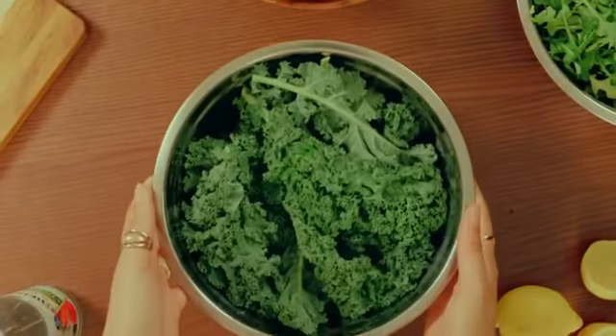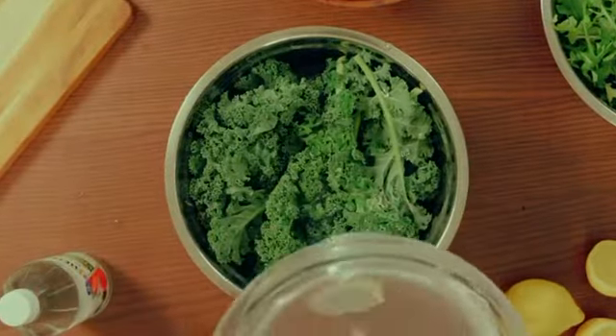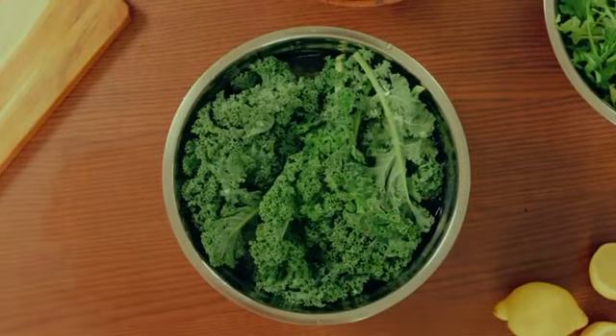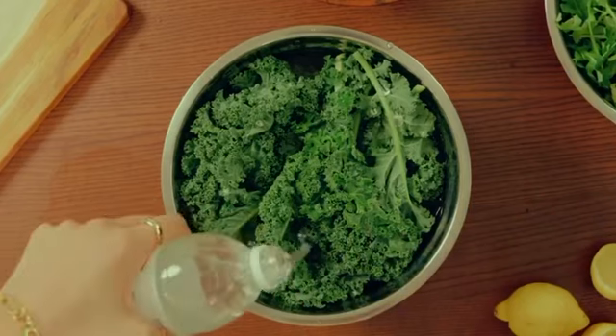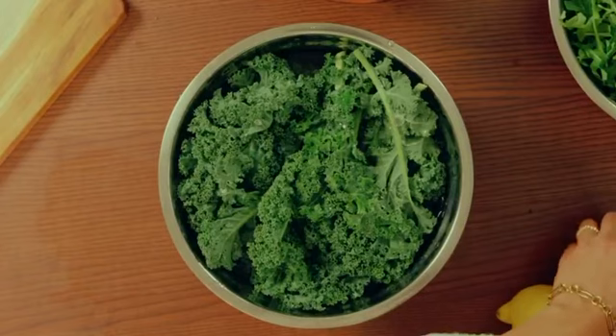First, you're going to want to start by filling your bowl with your bitter herbs and then adding clean water on top. Next, we're going to use lemon juice and white vinegar. White vinegar contains a compound known as acetic acid, which has been proven to kill bacteria like E. coli, for example.